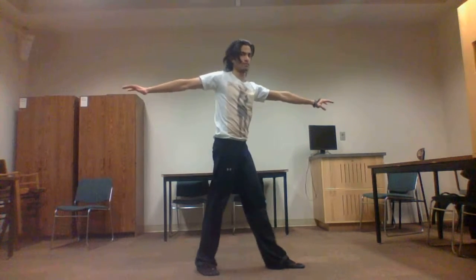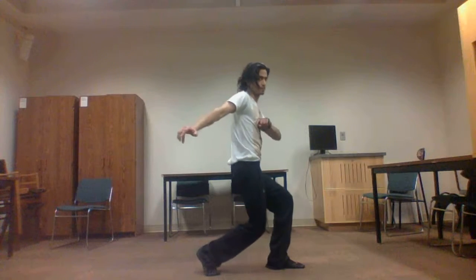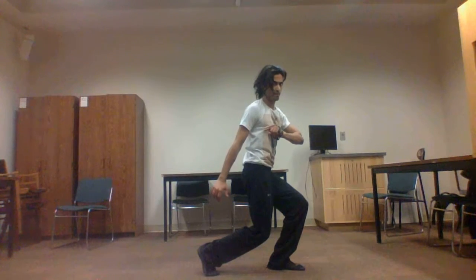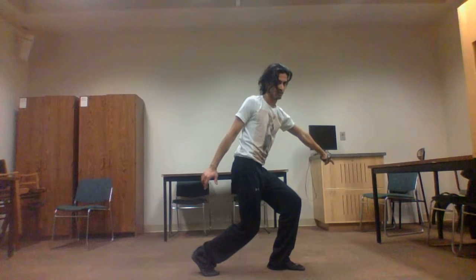2. Bend and straighten knees. Rapidly flick left hand to left shoulder, completely bending left arm, then extend the arm downwards and point with the finger at imaginary bow on ground. Pause.